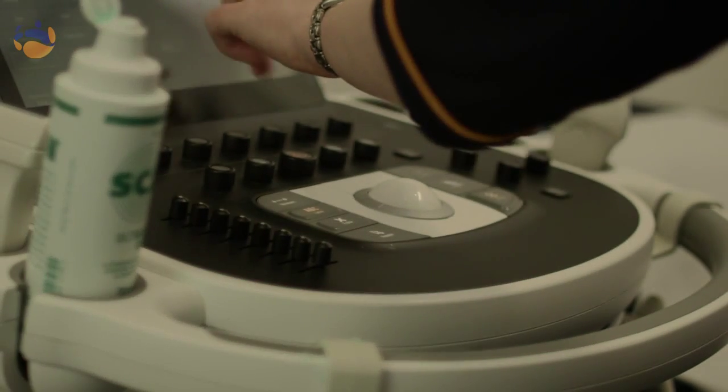I need the gel to get rid of the air interface between the transducer and your skin, because the ultrasound doesn't transmit well through air, and we'll just be applying a little bit of transducer pressure in order to get the images that we require.